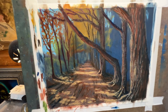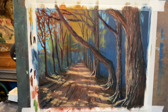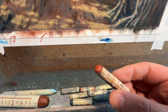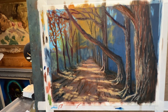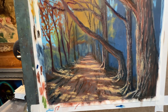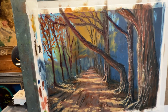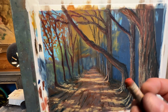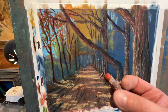Hey everybody, I thought I'd make a quick video here. I am working on this piece using 100% Sennelier on this painting — it's a nice autumn scene on Art Spectrum Sanded Paper. I didn't make a tutorial for this, but I wanted to show you why I feel Sennelier brand is the premier oil pastel brand and why I like it so much.